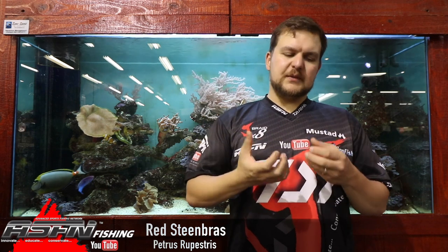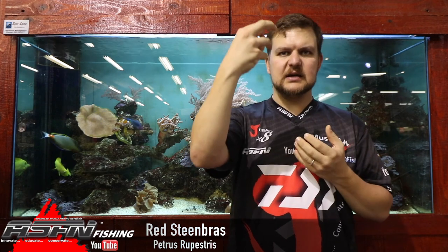With the depths we catch bottom fish at, please make sure you have a release mechanism — you guys should know these by now if you're bottom fishermen. When a fish comes up from deep water, the pressure drops suddenly and the swim bladder expands, pushing the stomach or other organs out through the mouth. That's the inflated swim bladder or stomach you see popping out, which can get ruptured by the teeth and cause severe internal bleeding.